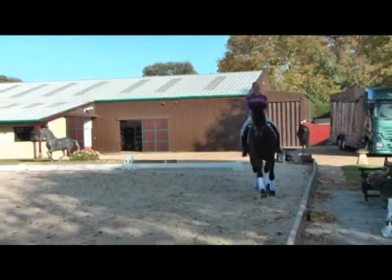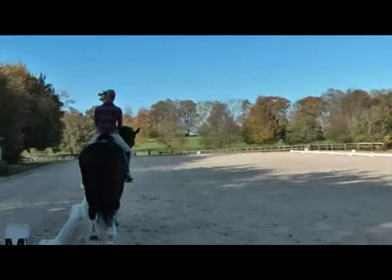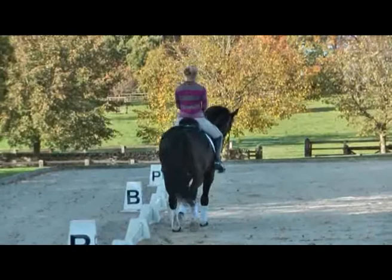And again, rhythm is important. To do a half halt. Inside leg, wrap him around. And straight.